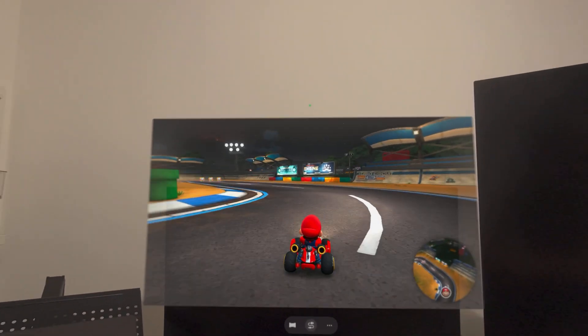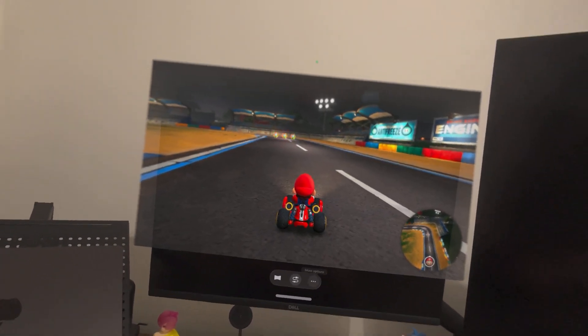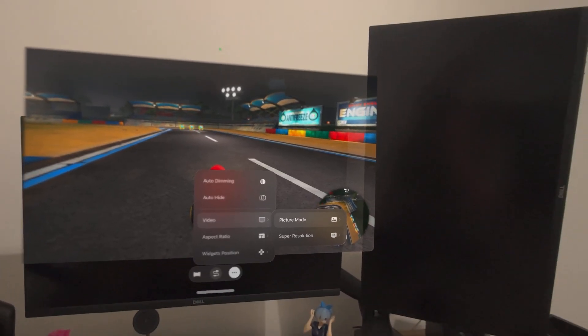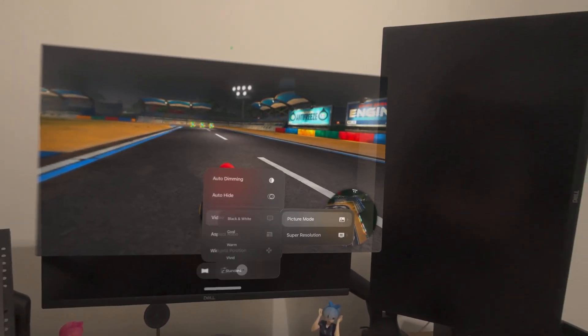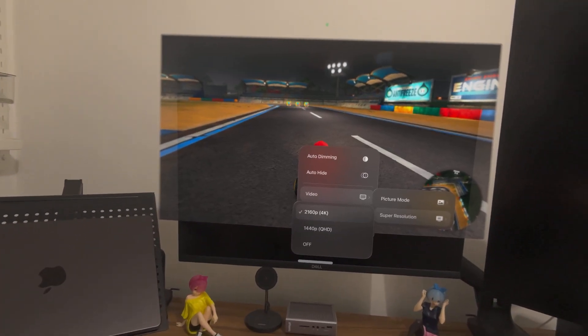Because the UVC device is a natively supported platform in Portal, we can use some advanced settings, such as setting the picture mode, and also super resolution to upgrade the incoming signal to 4K.